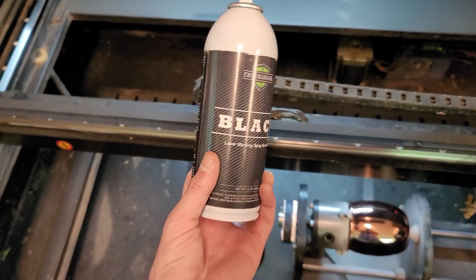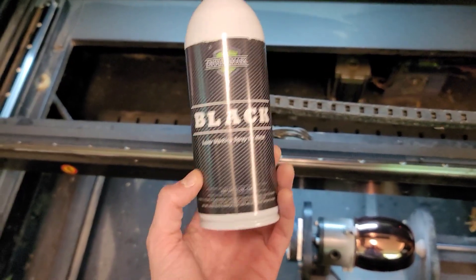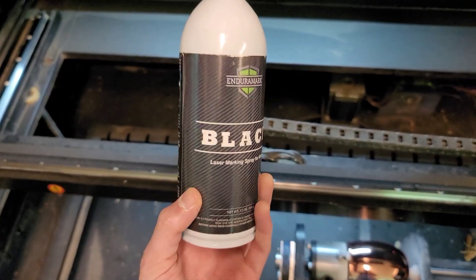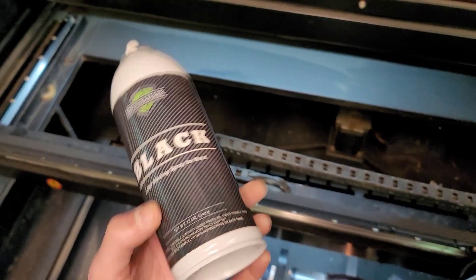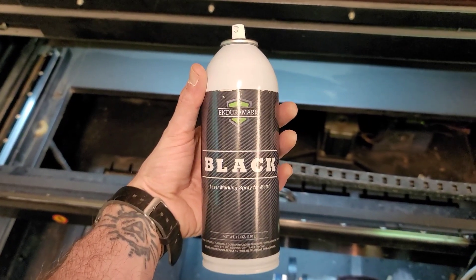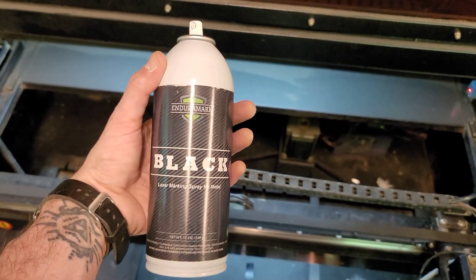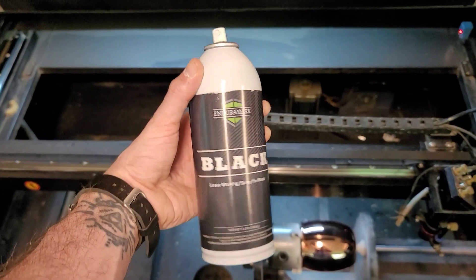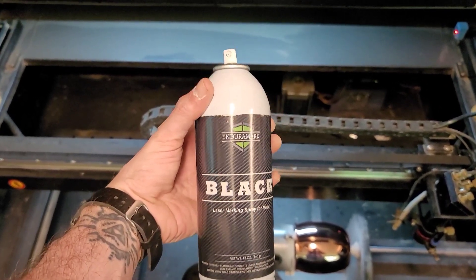When you're applying this stuff, you really want to just do a thin coat. My buddy says to be liberal with it and spray it on thick, but I find that's pretty useless. The method I'm going to do is a thin coat, engrave, then do another thin coat and engrave over top of that. That seems to be the method working best for me. I'd love to get it down to one pass, but right now the two-pass method is what's working. I'm going to put this stuff on and show you my settings, then let it roll and we'll see what it looks like when done.